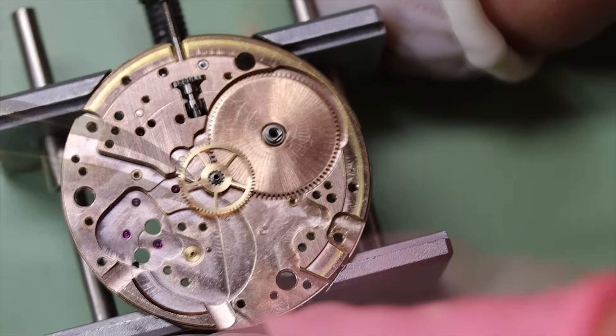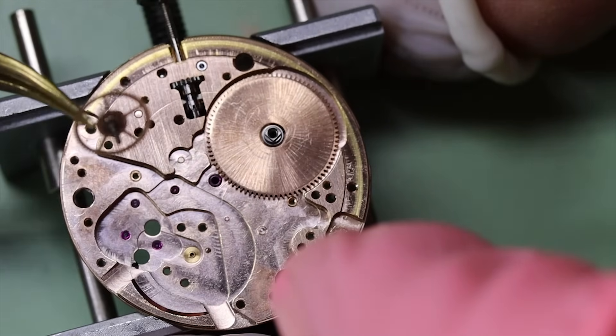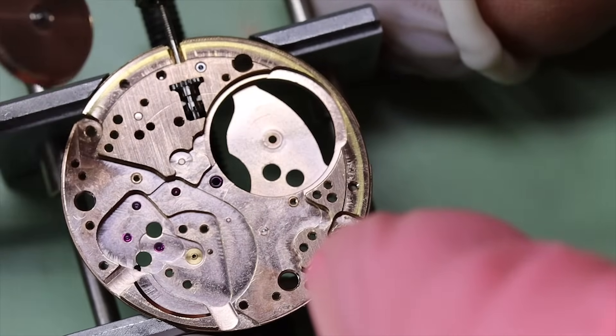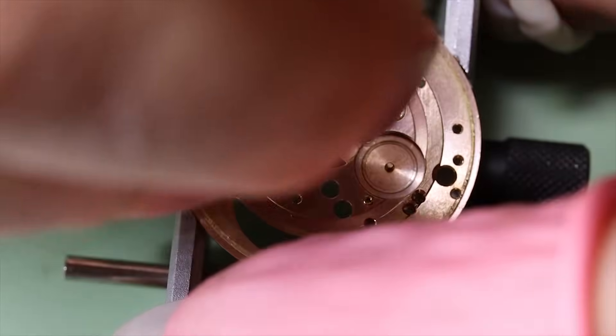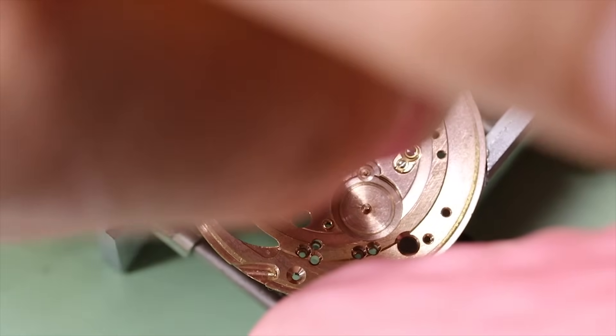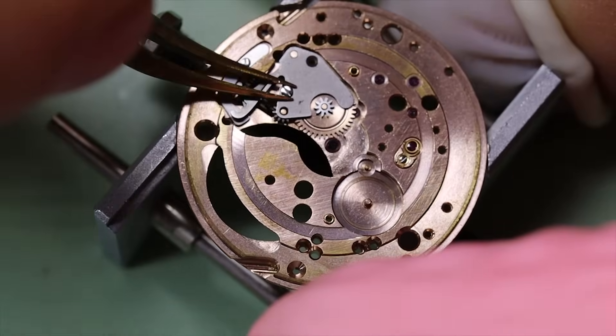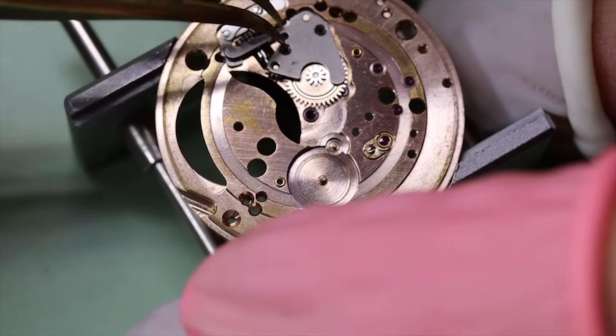The medallions were very popular, so Omega started using them on the Seamaster, the DeVille, and so forth. Longines is also quite famous for their nice medallions, same as Seiko with their Grand Seiko and King Seikos. But the Constellation really popularized that whole concept in wristwatches.